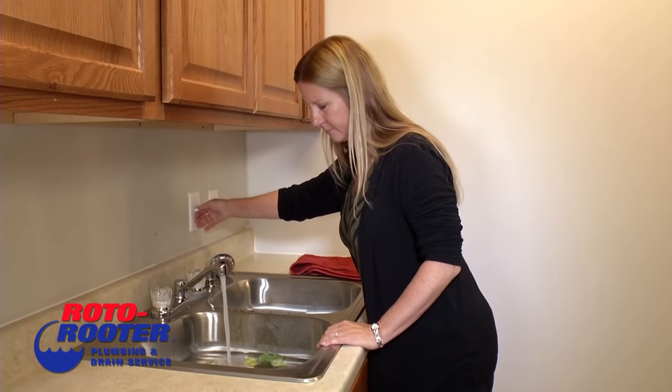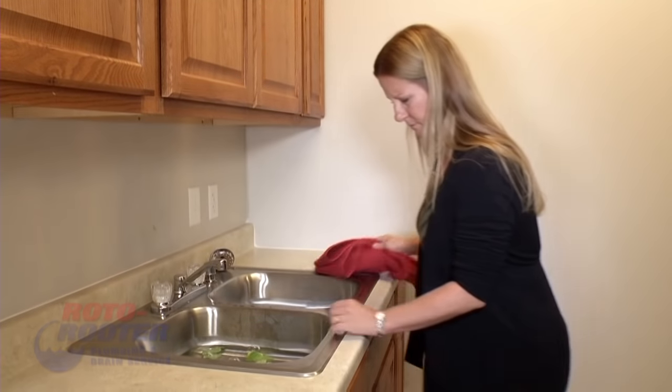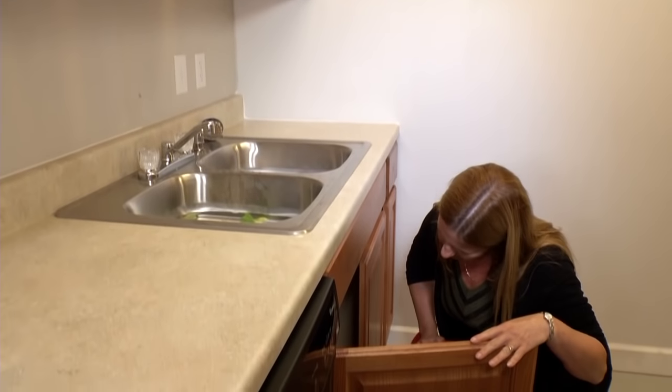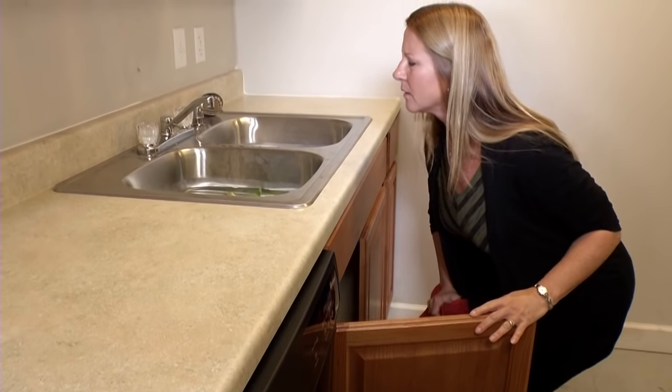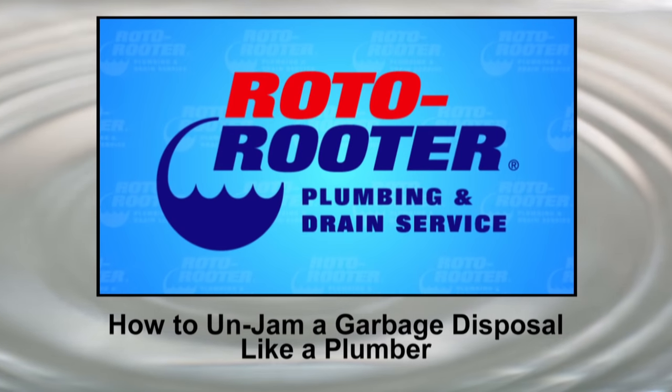Garbage disposal jams are frustrating. You flip the switch and hear a buzzing sound, but it won't work. Or worse, you hear nothing at all and the disposal seems to be dead. Before you call a plumber, let Roto-Rooter show you how to unjam a garbage disposal like a plumber.